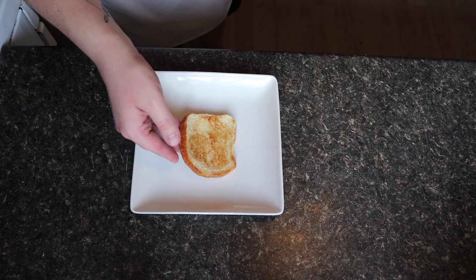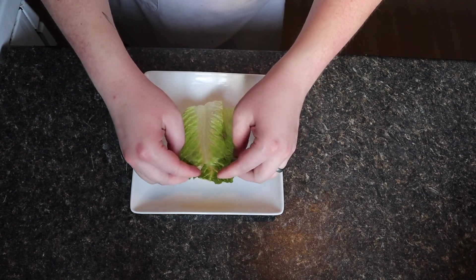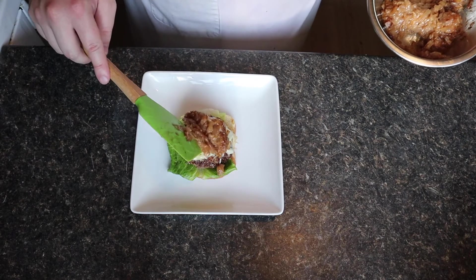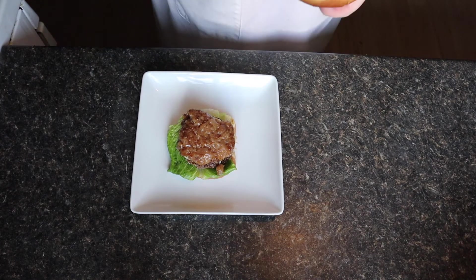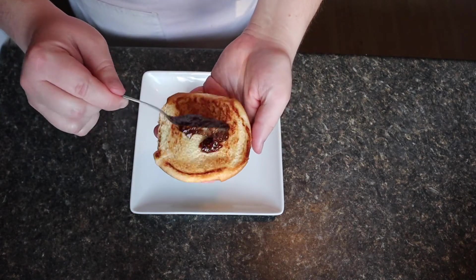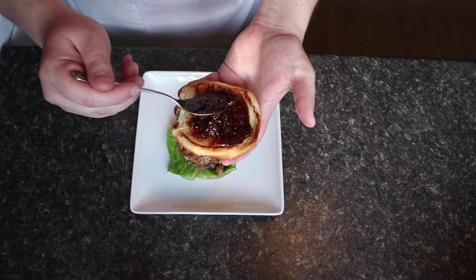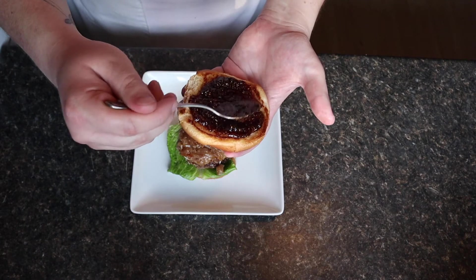Onto a toasted bottom bun goes a leaf of romaine lettuce, followed by the burger patty. On top of that, a nice generous portion of caramelized shallots. And finally, onto the top bun, we're going to spread entirely too much fig jam. Like, oh my god, why are you using so much? Oh good, you're adding more fig jam. Don't be like me — please, don't do this.